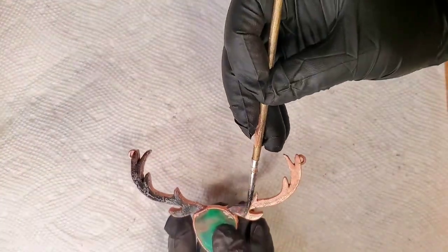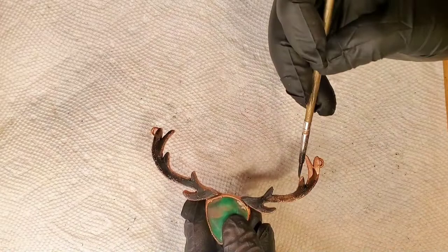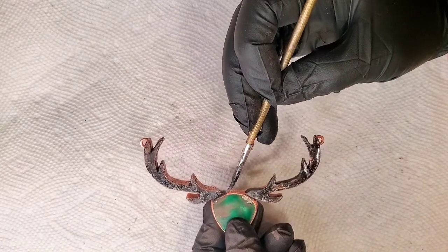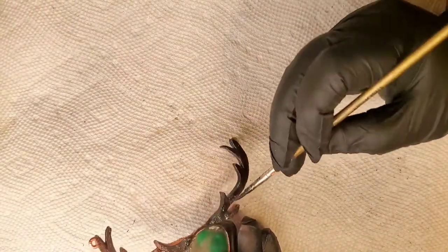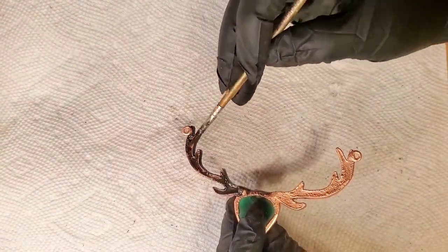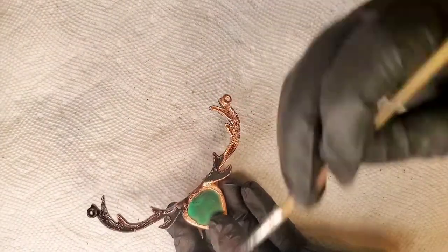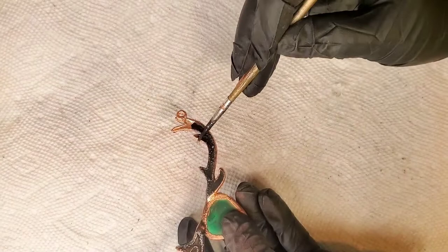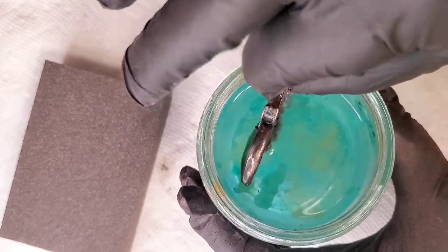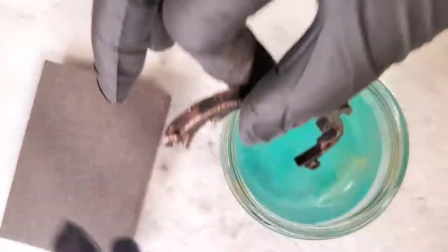I use Black Max for my oxidation. You can use liver of sulfur, but I do not like dumping my pieces in liver of sulfur when there are gemstones on them. Some gemstones on the Mohs scale will be okay, but I personally like the flexibility of painting my oxidation right onto the areas that I want. Sometimes I'll choose to do patina or liver of sulfur or Black Max in certain areas and not others. Plus, I can see the transformation quickly — I don't have to wait or warm up a liver of sulfur bath. Then I'll use a baking soda water solution to stop the oxidation transformation.